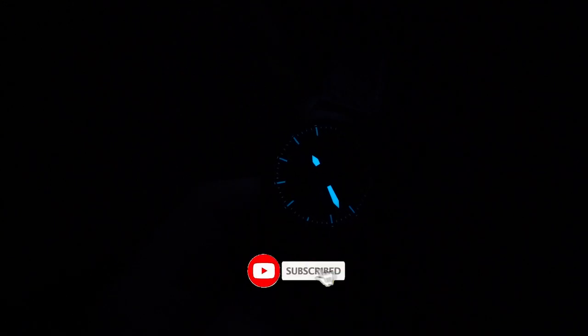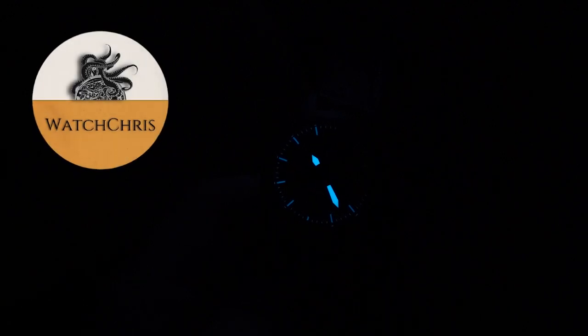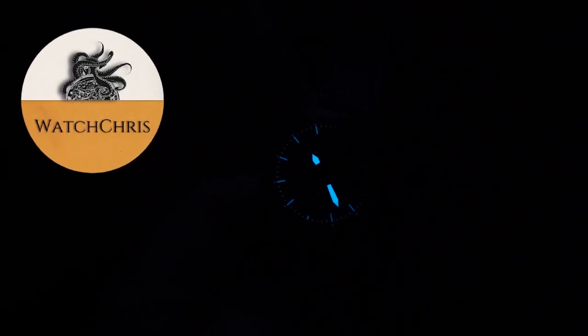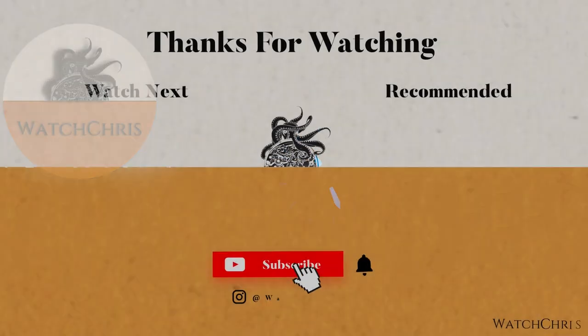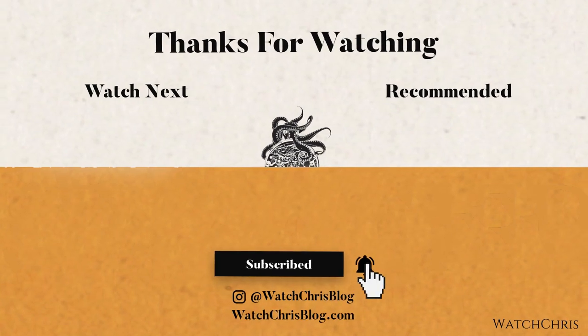Unfortunately the red loom doesn't hold up. The only fault I would put against this watch is that red loom, but I think it's actually worth it — the red accent looks really good during the day. Overall, a very cool watch with awesome SR-71 cockpit instrument inspiration. Tell me what you think in the comments — I think $350 is pretty good. Please like and subscribe, hit the bell icon, and follow me on Instagram at watchchrisblog. Links are in the description, including the Kickstarter link. Thanks for watching — I'll catch you guys in the next video.